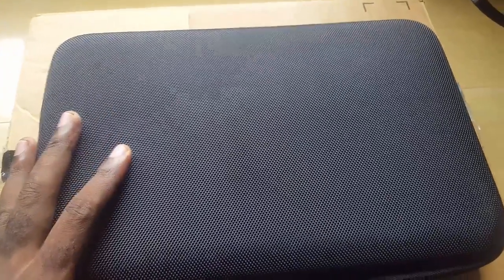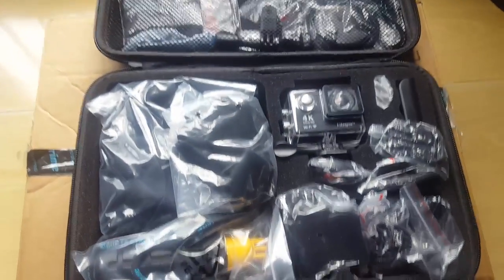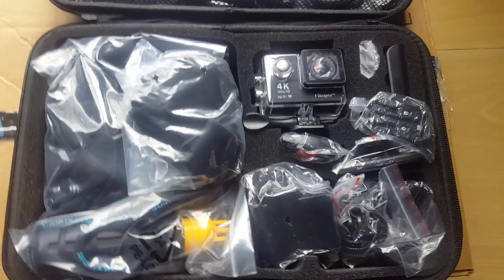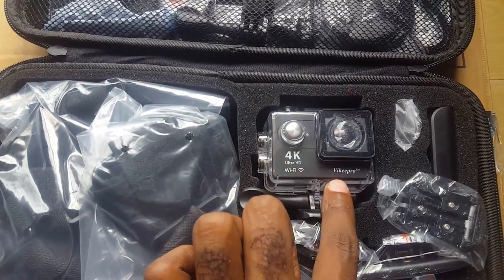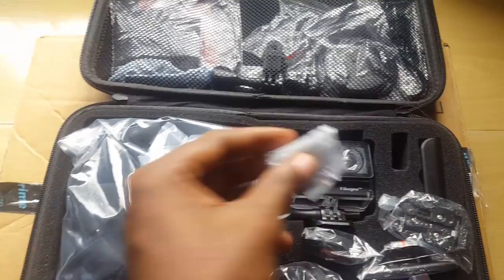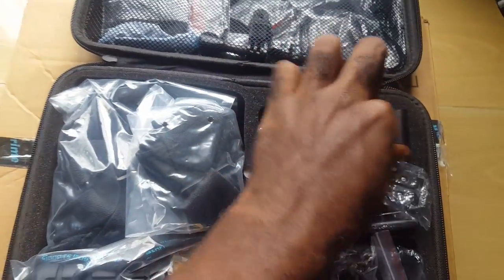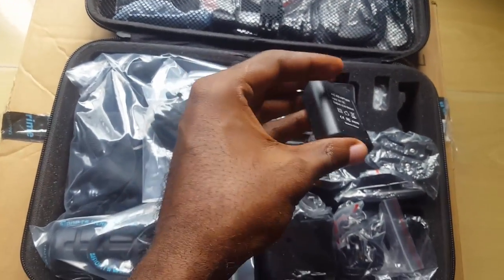I'll put a link down in the description where you can pick this up to show some love back to Viki Pro and the guys like Linus who sent me this for review. Now let's look at what's on the inside — I've already opened it up to save time. You get a ton of accessories. Here we have the camera itself, the 4K camera with the Viki Pro branding — it's Wi-Fi enabled. You also get two batteries, and here's one of them. You get a spare unit as well, plus a charger, so you can keep switching them out to keep you going all day.